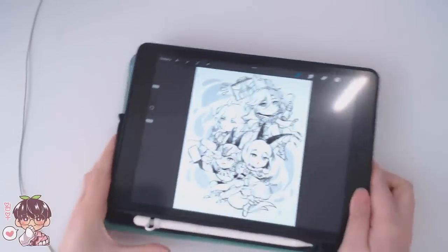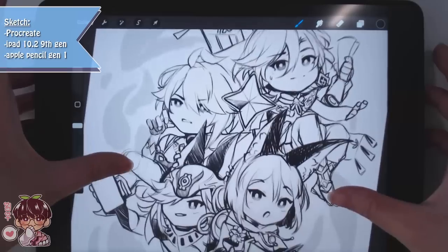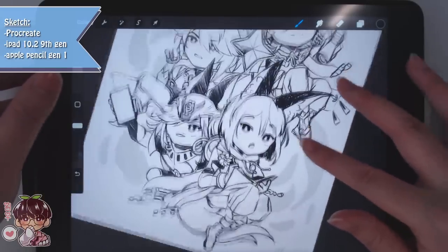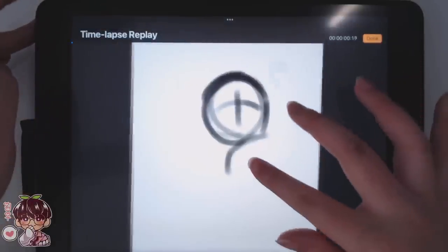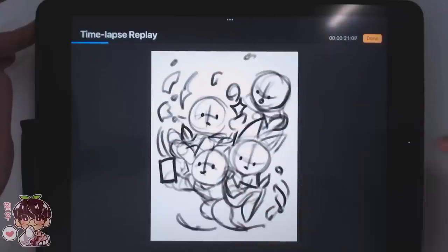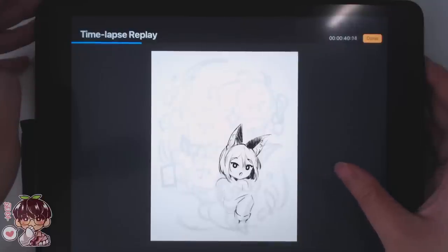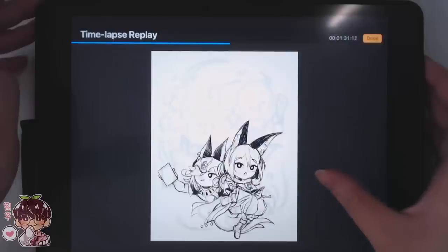Hi guys, welcome back to another video. Today we are going to be working on this particular illustration using the Ohuhu markers, just because I wanted a bit of a change of pace. It's been a little while since I've actually used them, so I wanted to do this illustration with markers, and I'm showing you the process I do before we actually get to the coloring.